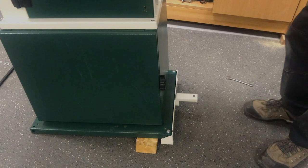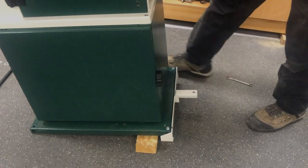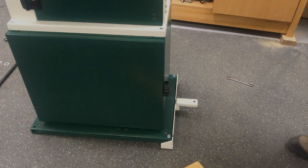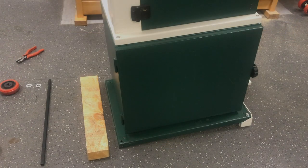Once that's done, we can tilt the machine away from us, bring the wood out, and put the machine back down onto the base nice and secure.